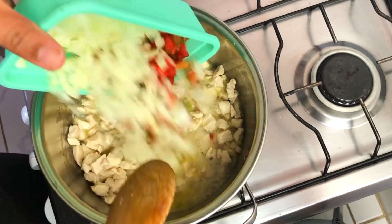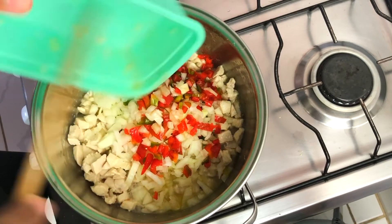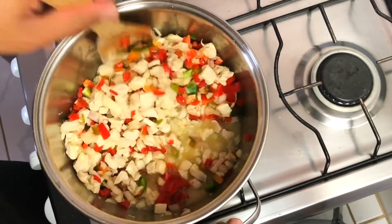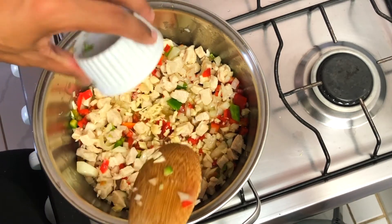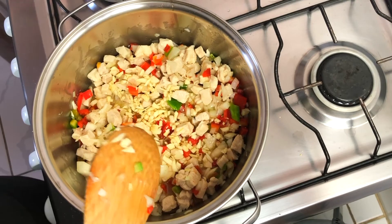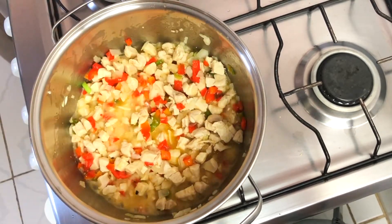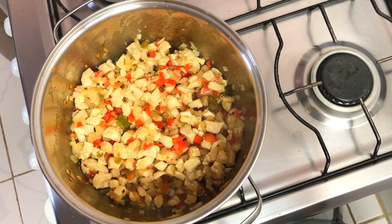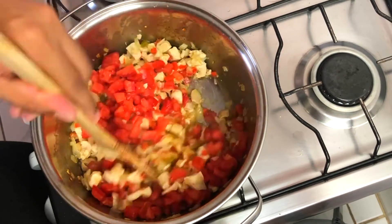10 minutes later, add the diced onion and red bell pepper. Mix for a little bit. Add the chopped garlic and let it cook for about 10 minutes. You will notice that the water will dry, and when the chicken and the onion start to fry, add the tomato and cook for 5 more minutes.